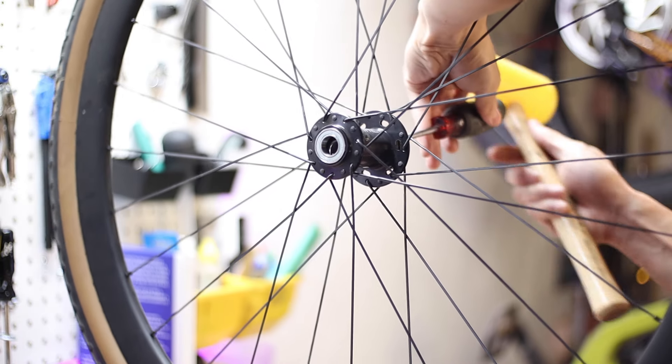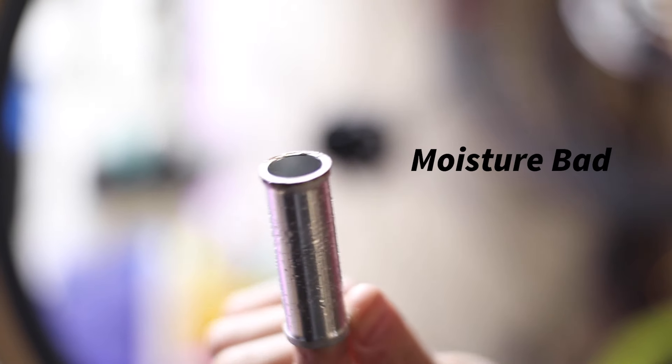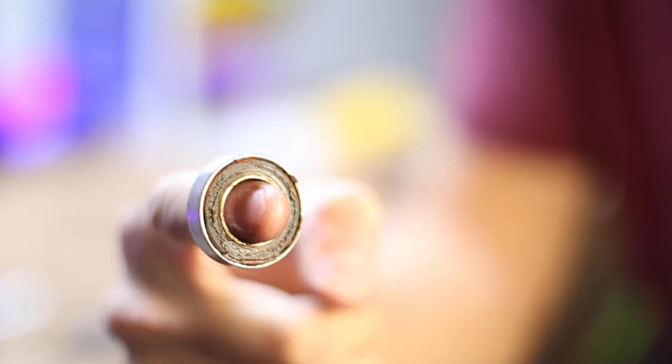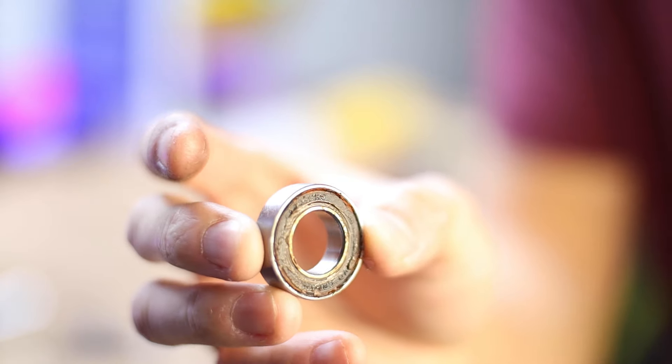It shouldn't take too much force and eventually the bearing will pop right out. You can then remove the inner sleeve to gain access to the opposing bearing and tap it out using the same method. Be sure not to gouge the inner surface of the hub shell throughout this entire process. Just as I suspected, there's some moisture that got in here and one of the bearings is showing signs of rust. It's pretty likely that the grease was eaten away by the cleaners I've been using, but more on that later. This bearing is pretty much toast and needs to be replaced with a fresh one.